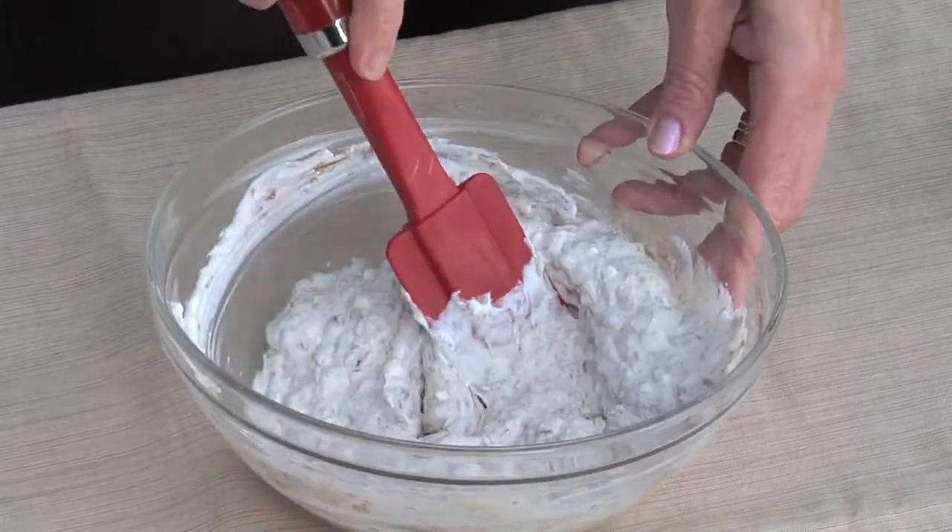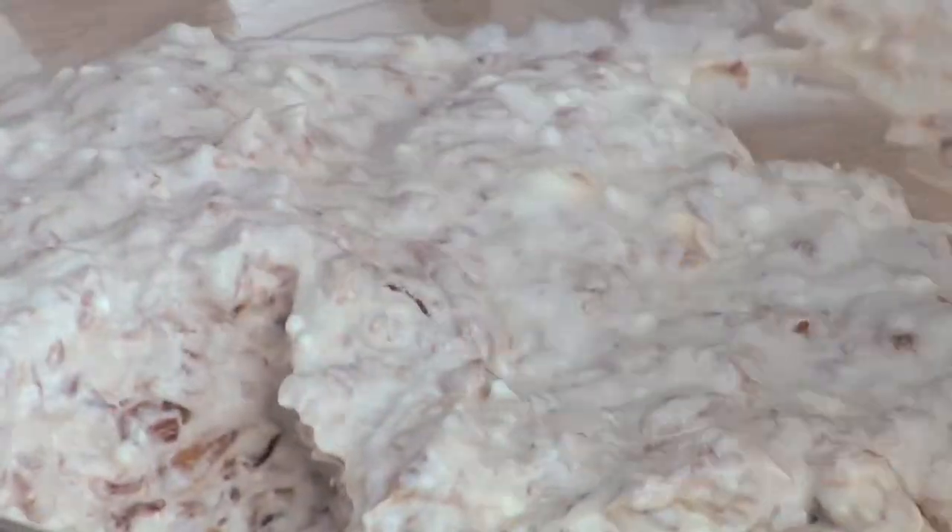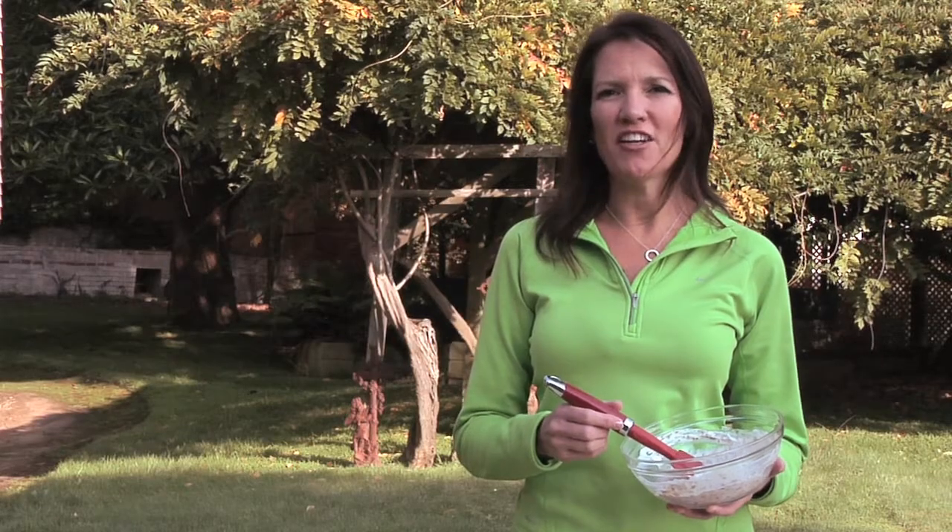Once this is combined, put it in the refrigerator for at least an hour prior to serving, and serve with either a vegetable crudités or a baked potato chip. You and your friends are sure to enjoy this no-fat caramelized onion homemade onion dip.